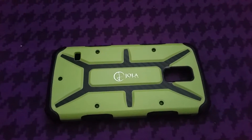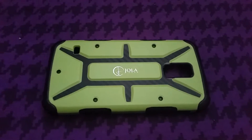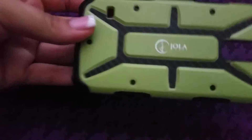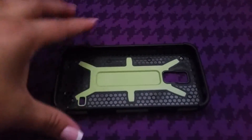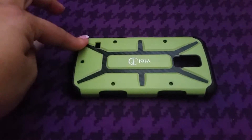Hi everyone, welcome back to my channel. I just have a quick product review to share with you guys, and it is for this case from Jolla Case. It is for my Samsung Galaxy S5. I got this free for review and I was very excited to get this for review because I needed a case for my phone.